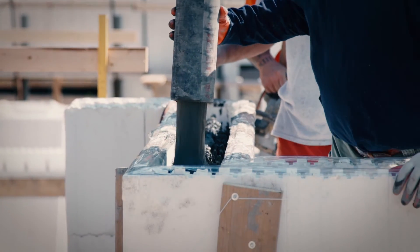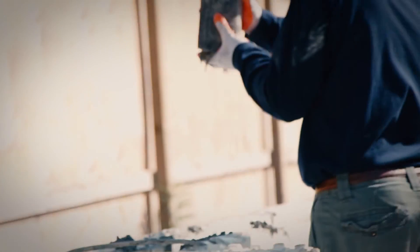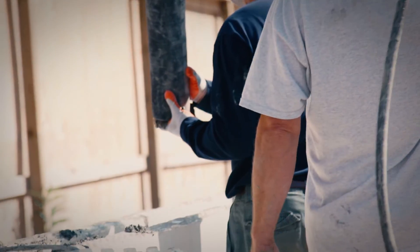Ensure proper concrete consolidation, eliminating pockets and entrapped air. And stop short of pouring into a second corner by 2 to 3 feet.